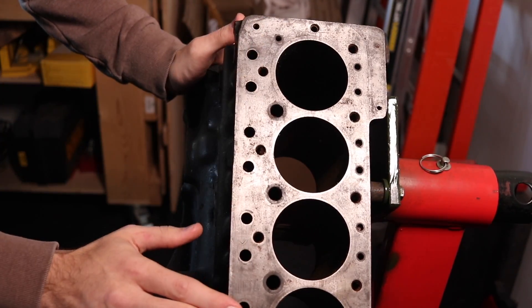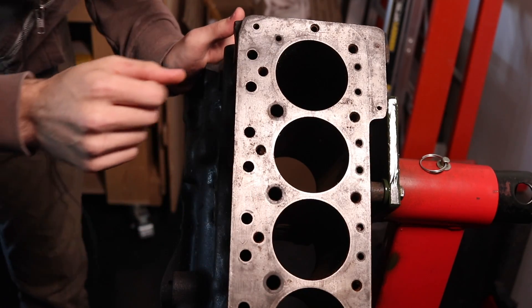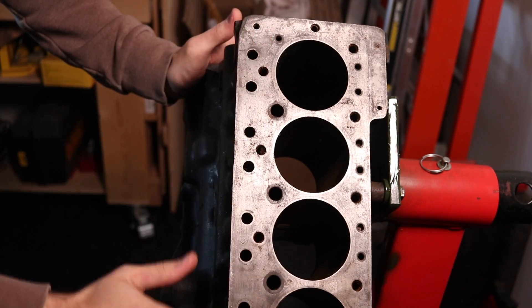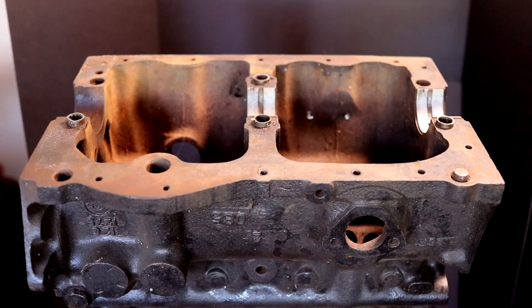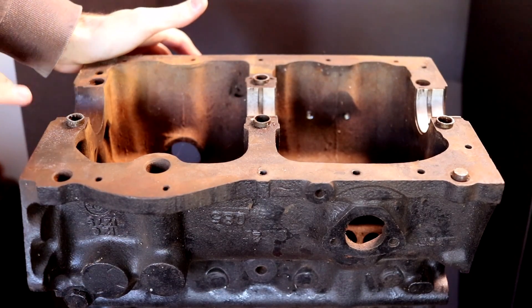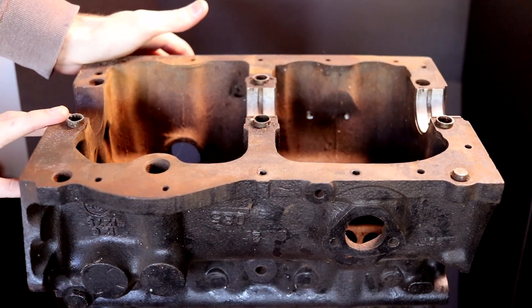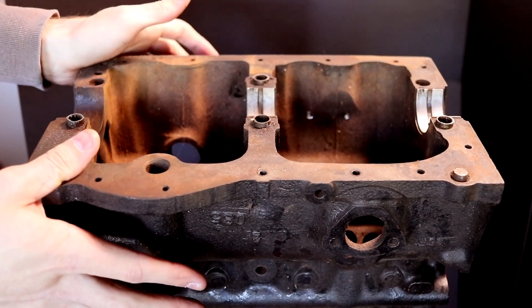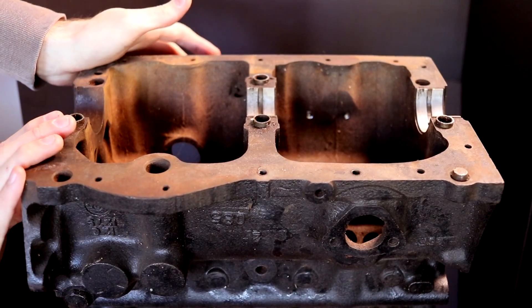As you can see, this thing's in rough shape. It's definitely going to need some work on the deck here. Most of these threads seem to be okay — they're just a little rusty and need to be cleaned out. So that is definitely going to have to go to the machine shop. Looking at this side of the engine, you'll notice that some of these cap inserts are kind of busted, and there are no main caps included in this block, which means it's going to have to have a line bore. You can see it even has some of the old bearings in it, but nothing we can't handle.